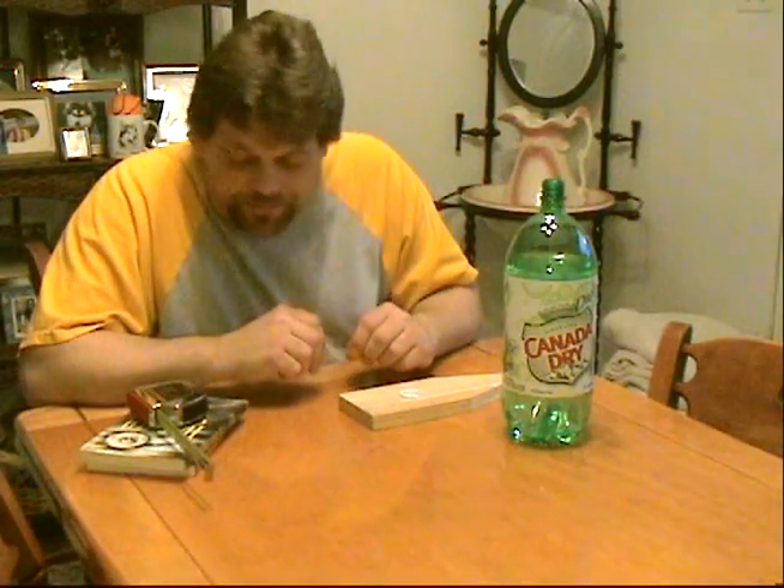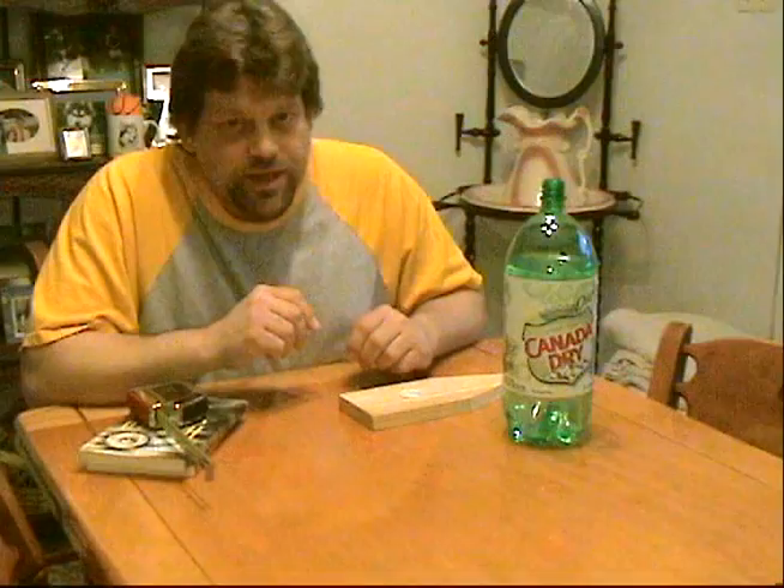Hi, welcome back to Do Try This At Home, the show that takes ordinary household items and turns them into something extraordinary. Today I've got a double feature for you because they're pretty quick little nifty tricks you can do at home — since I skipped last weekend. Sorry about that, folks. Had some stuff I had to get done.